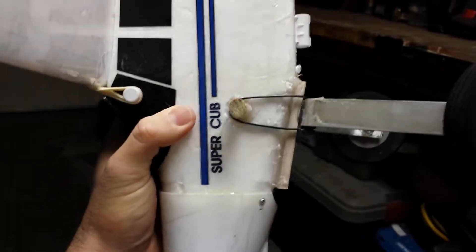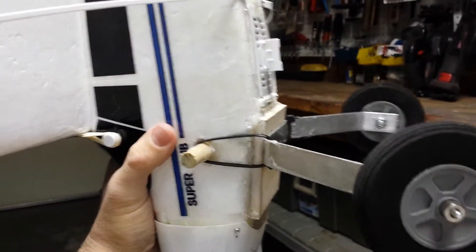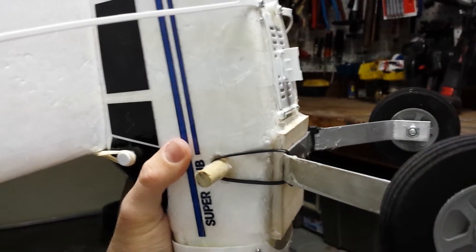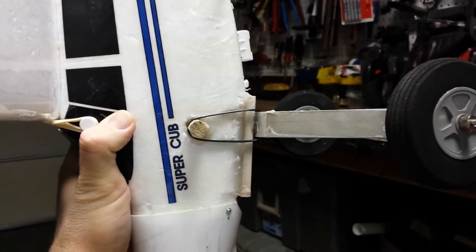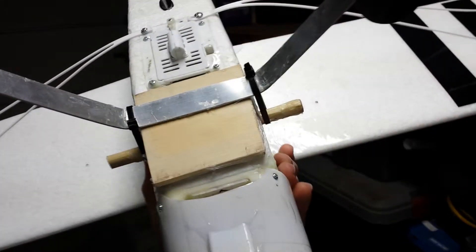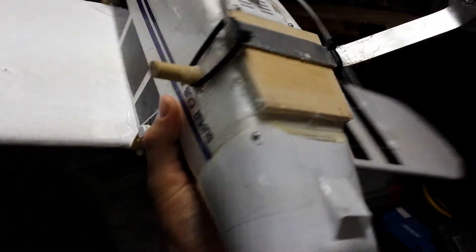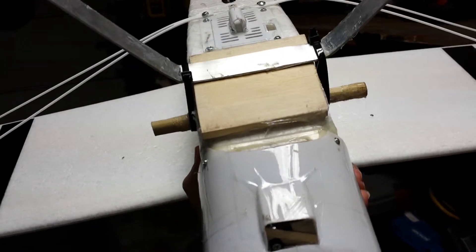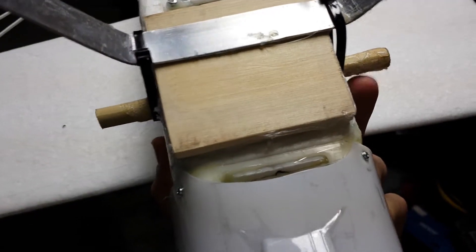I drilled a hole right through the side of the foam body. If you do this, make sure it's in front of the battery box — that area is hollow and the box reinforces the foam, so you want to go just after that. Make the hole a snug fit for your dowel, then stick a wooden dowel through there. I used hot glue on everything this time and hot glue seems to be the ticket — it's really strong and you're not going to budge it. Once you've got the hole and the dowel set to the right length, pump both sides full of hot glue and stick it through. If any hot glue gets on your dowel, just cut it off with an X-Acto blade.